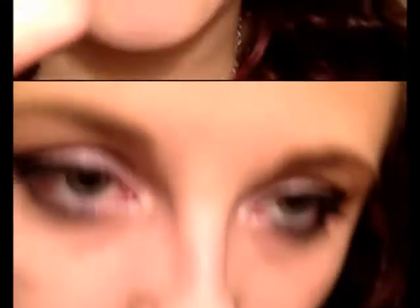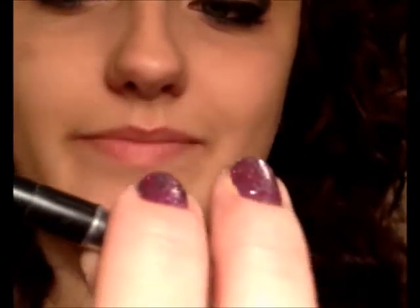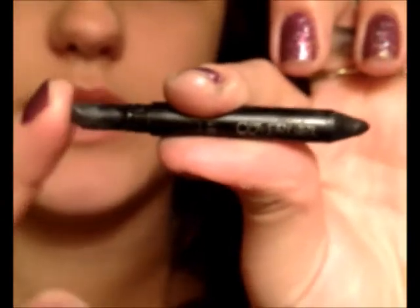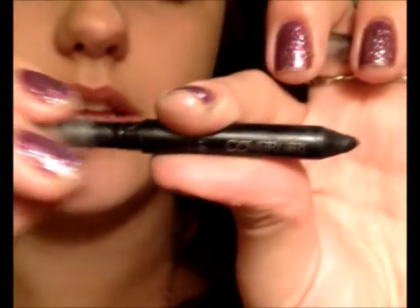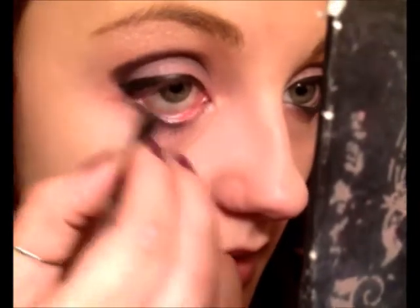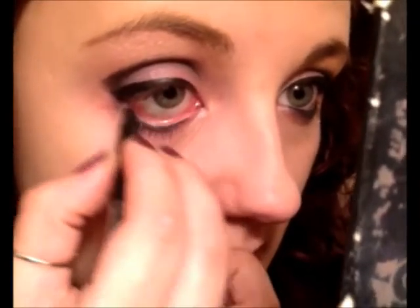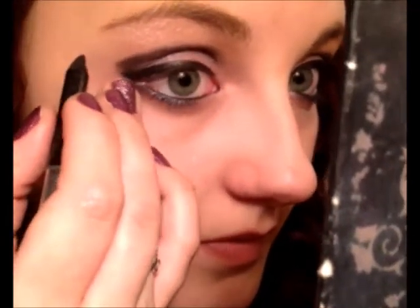Next we're going to do our eyeliner on the bottom. I like to use my CoverGirl — I'm not even sure what type it is anymore because it's so sharpened down. But it comes with a little spongy brush at the end, which is really nice for smudging if you want that smoky kind of effect. I'm just going to take this and put it all over the bottom of our eyes.